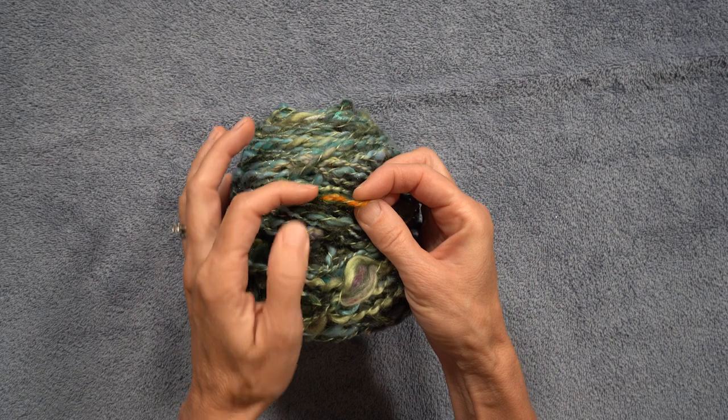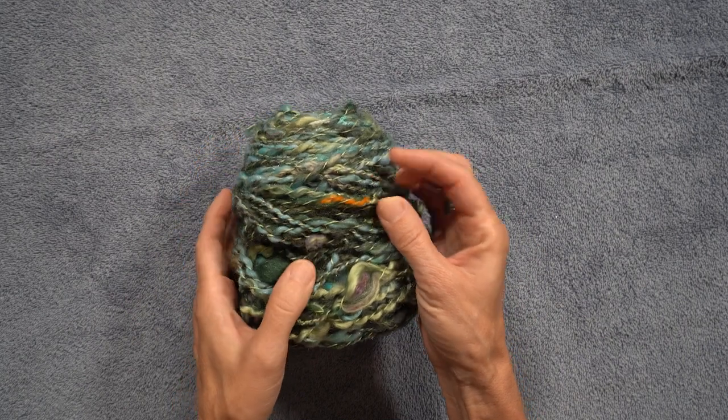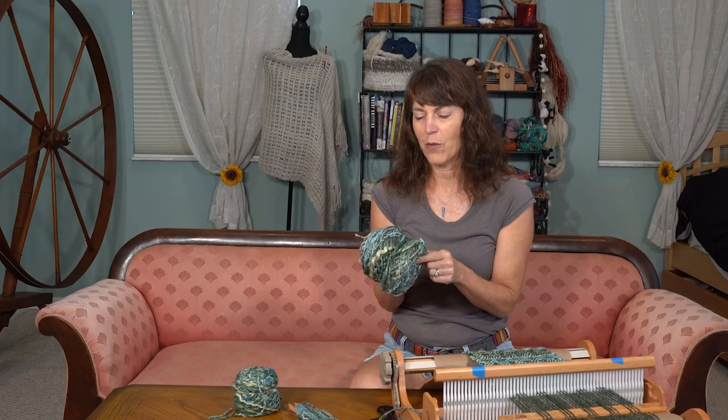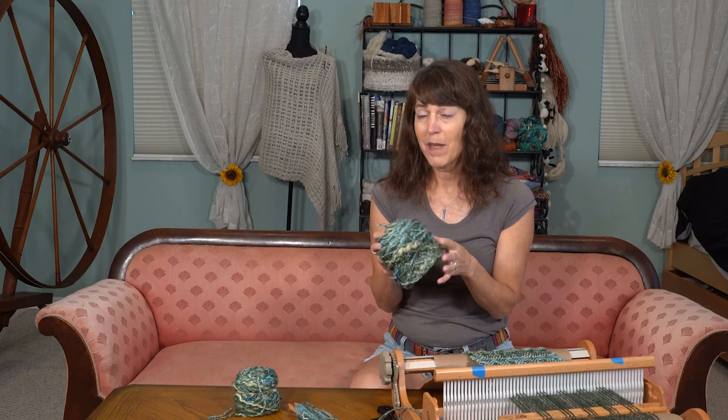We're going to start with how my planning for this scarf came about. I have this thick art yarn that I made a few episodes ago, where I showed how to spin in warp ends left over from previous weaving projects. This is my weft — I wasn't sure if it would be strong enough for the warp, and it's quite thick because of the way it was spun. It's got the warp ends in it which make it very chunky, so it would not fit through my reed.